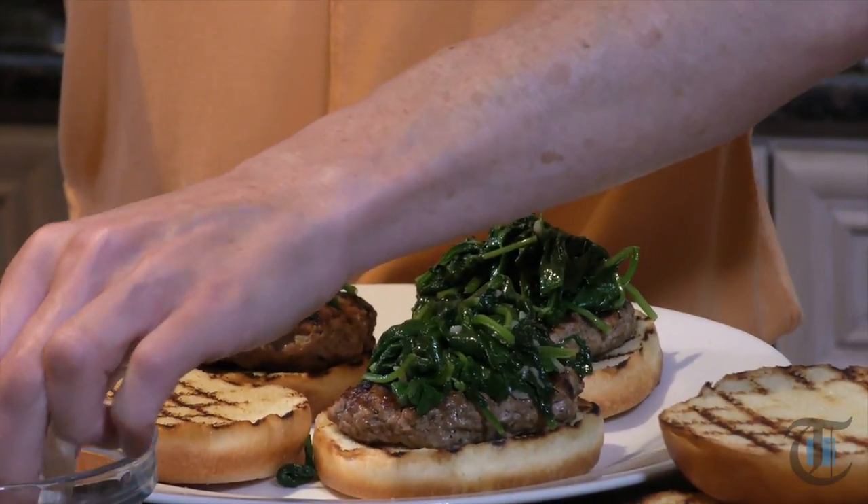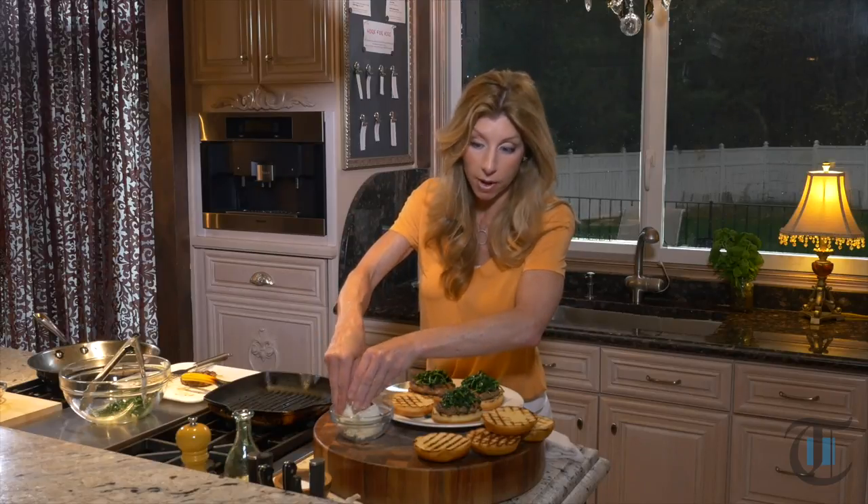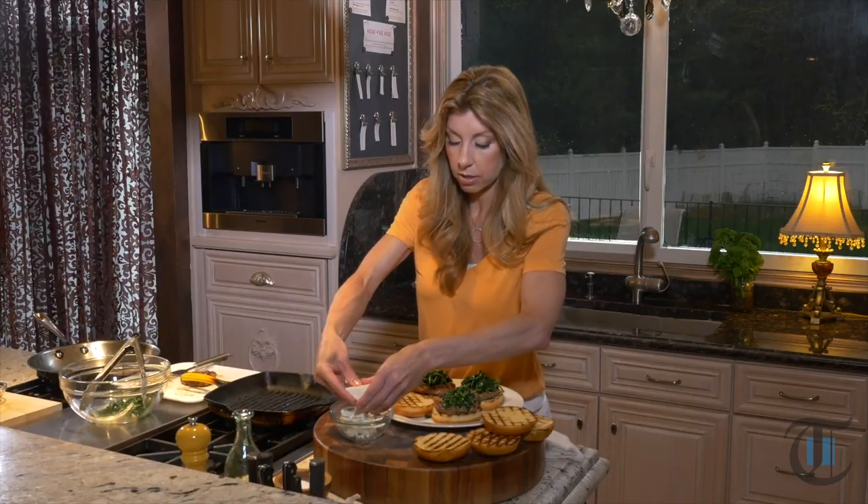Before we build our burger — I have this block of delicious creamy feta. You want to get it in the block; it's going to be more moist and nice and creamy versus buying it already crumbled. You can crumble it yourself and make the size crumbles you want. I kind of like them a little big.